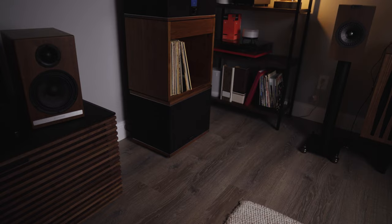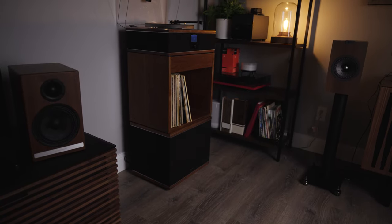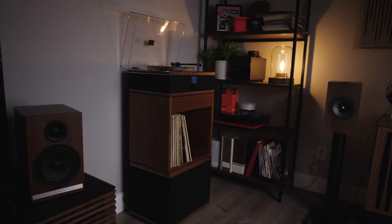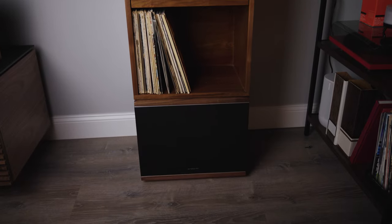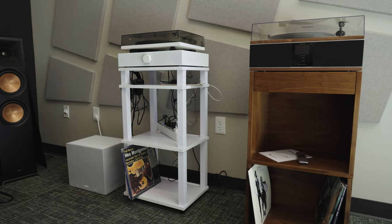You can use the Model 1 separately the way you see it here, but there are also other parts of the system that you can buy separately. You can set this on the Model 1 upper stand, which has storage space for 100 LPs plus a drawer for your additional accessories. And that upper stand can either set on top of the Model 1 subwoofer, using that as a base,